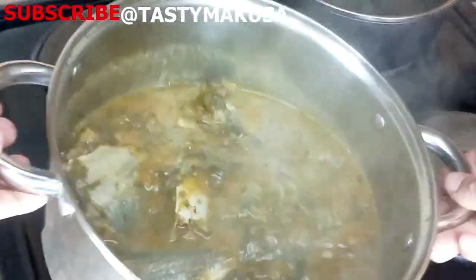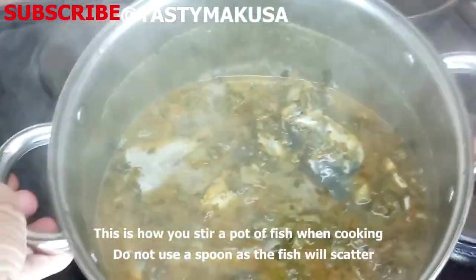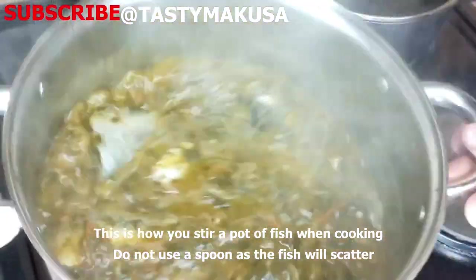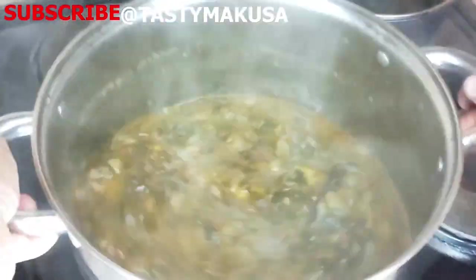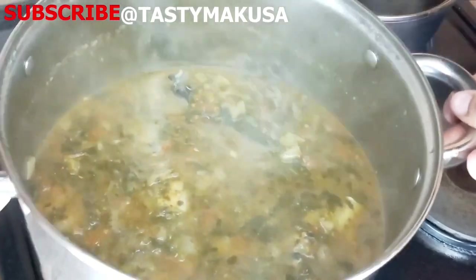This is how I stir my pot when I'm cooking any fish. Please make sure that you do not put a spoon in when cooking a pot of fish — do not do that. Otherwise the fish is going to scatter in the pot.